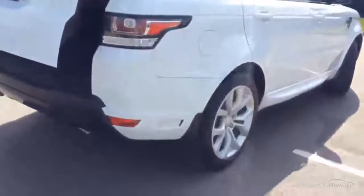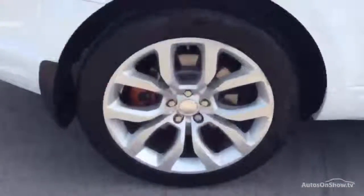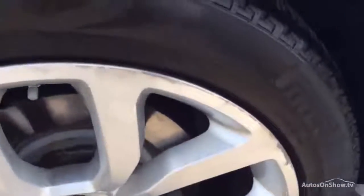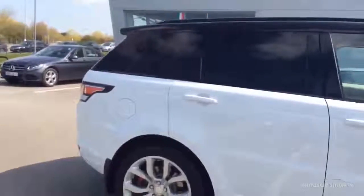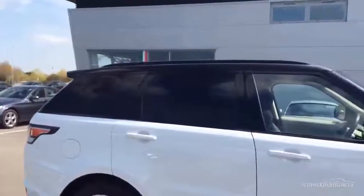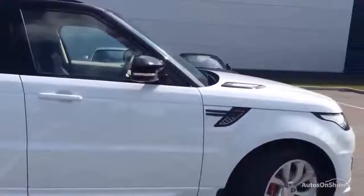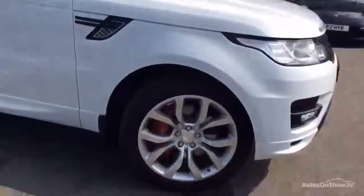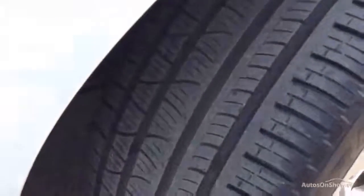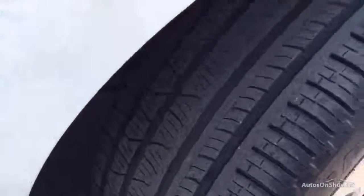Coming around this side, we've got a wheel refurb just to the offside rear wheel — just a little bit of curbing, nothing to write home about. Bodywork wise all very good. Do allow for a little bit of soft preparation that I may have missed — the odd stone chip here and there — but as you can see panning down the side, it is all in good order. That front wheel again has a little bit of curbing but nothing to fix, and that tyre is all good.